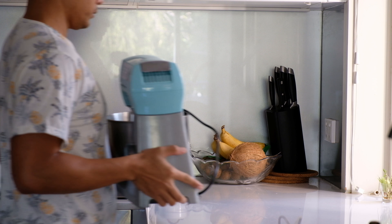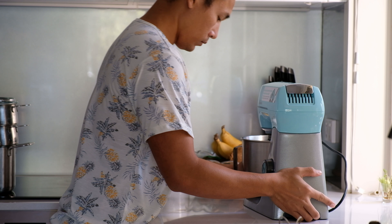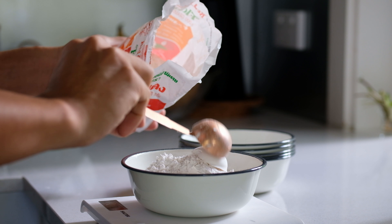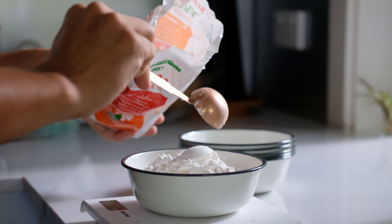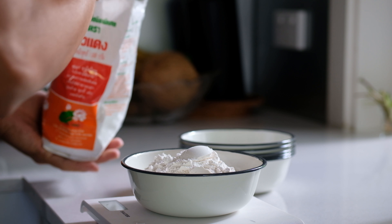Alright guys, welcome back to Jolly Kitchen. Today we are going to make Thai karan cupcakes. For the cupcakes we are going to need cake flour — any brand would work just fine.